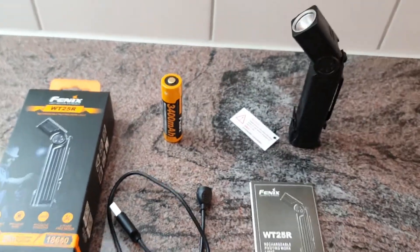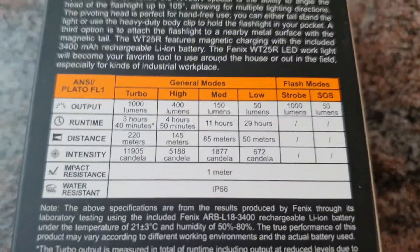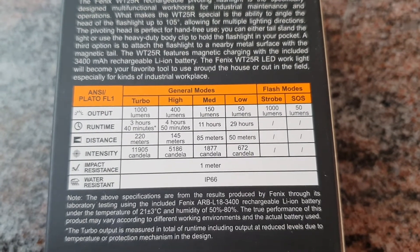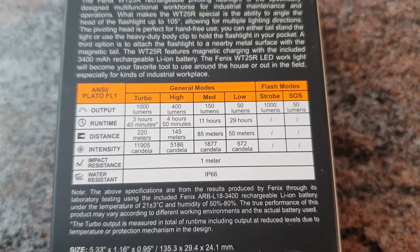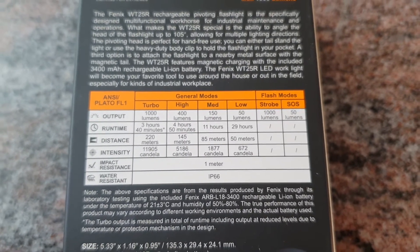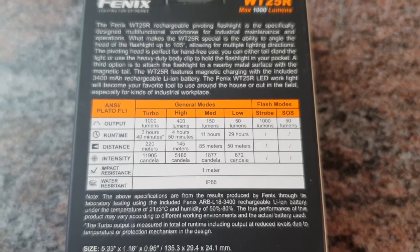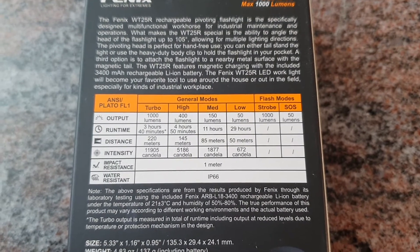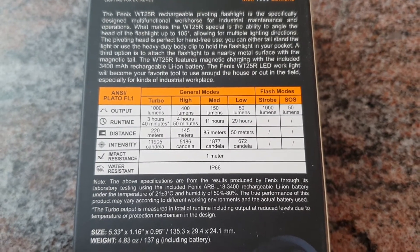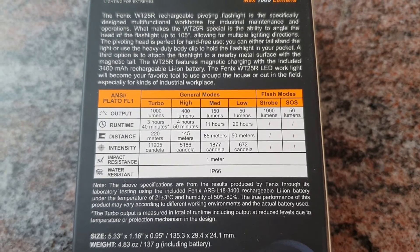Looking at the output levels: turbo is 1000 lumens with 11,900 candelas and 220 meters beam distance. High is 400 lumens, medium is 150 lumens, and low is 50 lumens. There is also a strobe at the maximum brightness level of 1000 lumens, and SOS mode at 50 lumens.